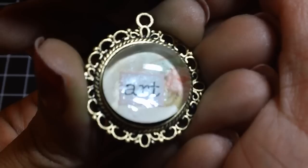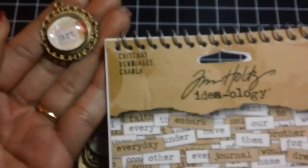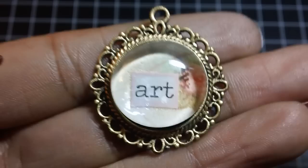I used Lost and Found Market Street by My Mind's Eye for the background — you can see that flower back there. For the word, I used Chit Chat by Tim Holtz. I inked around the word — it's like a light pink — and then added some glossy accents to the stone and just glued that down. I think it's so cute.